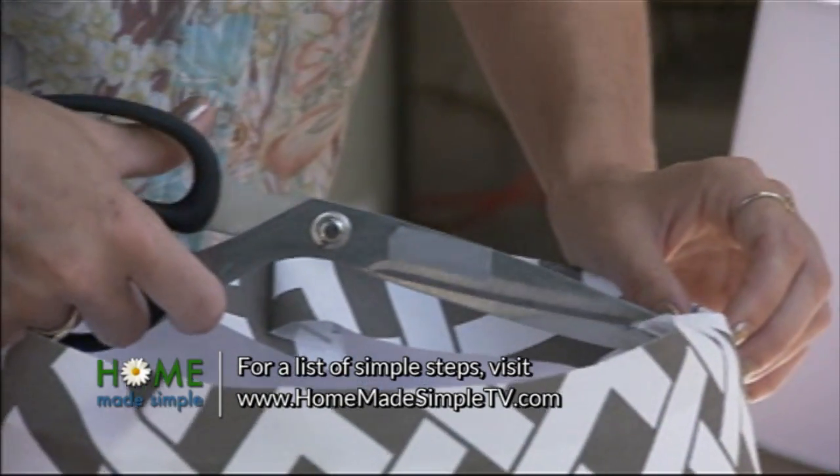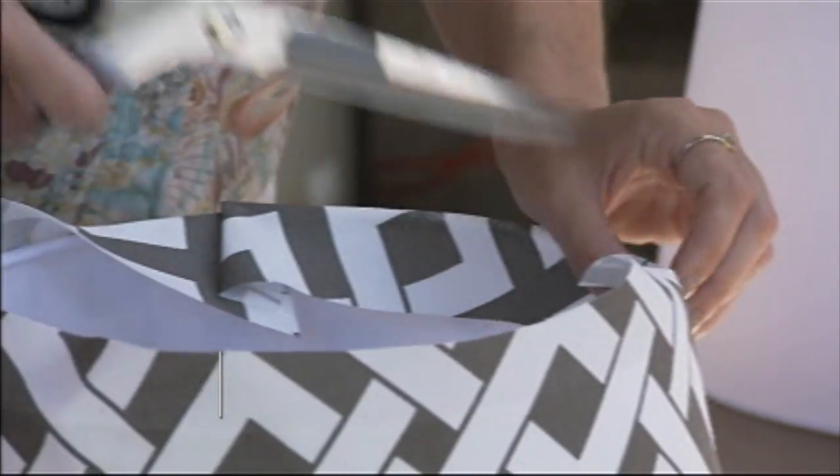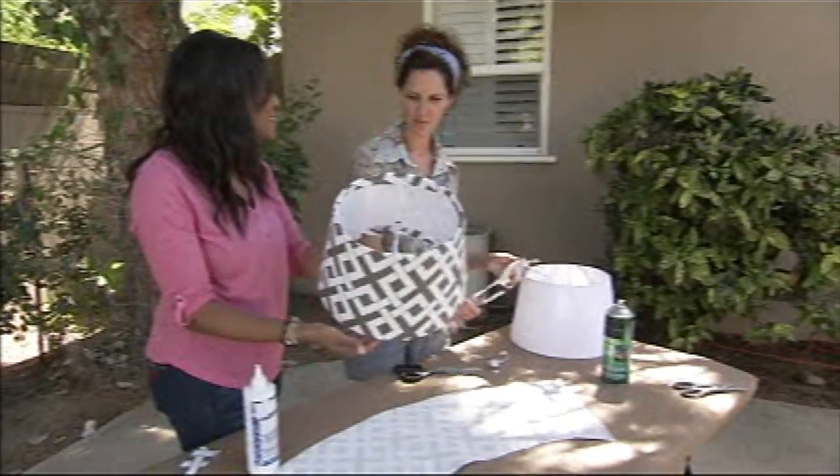When we get to these little metal pieces, we'll snip so it fits right around. That's the technique, and we'll wrap around. Now we have a custom-made fabric lampshade. Awesome, I love it.